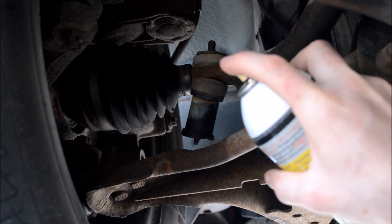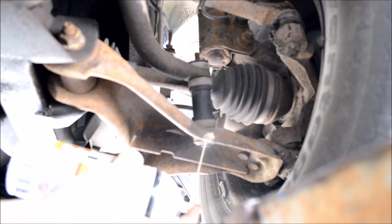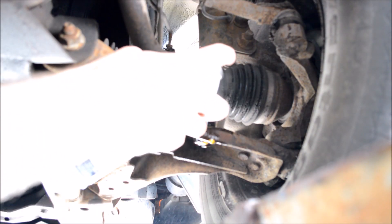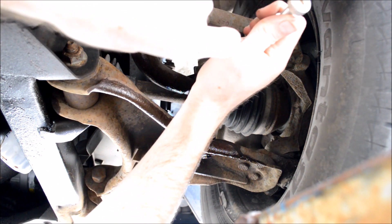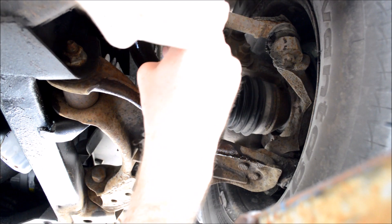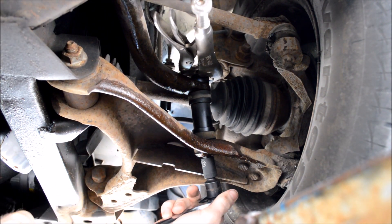I'll start off by spraying them with some liquid penetrant. Now to get this one off, I'm just going to use a pair of vise grips on top and a 13mm socket on the bottom.